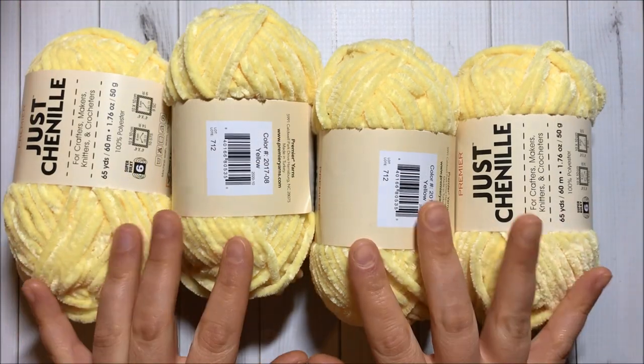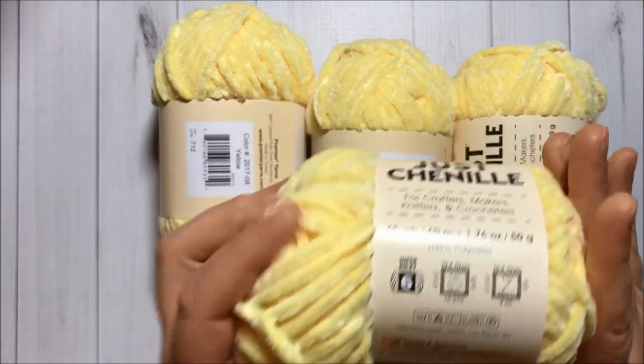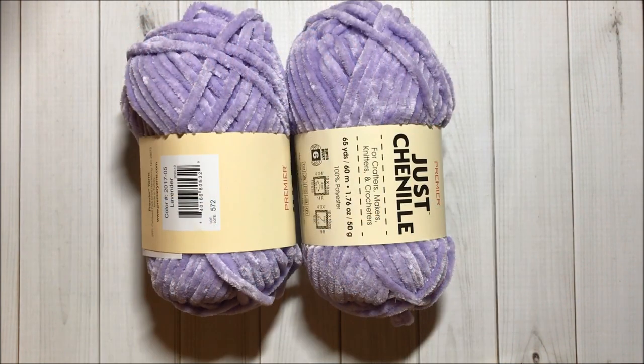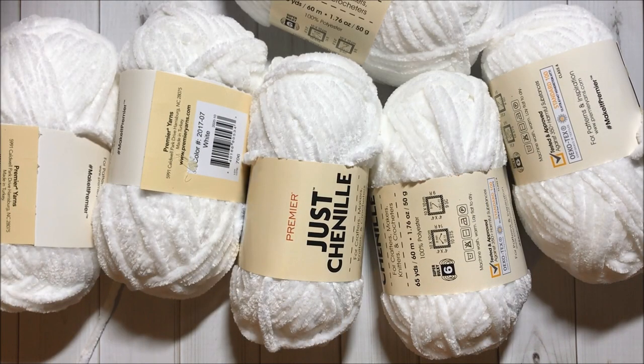Got four pieces of this yellow chenille yarn that is so cute and so soft. Got four of the mint ones, three of the blue, two of the lavender, two of the black for Halloween, and six of the white ones.